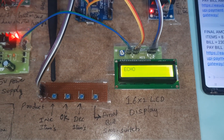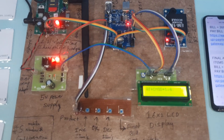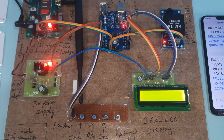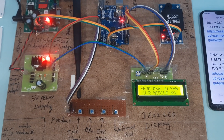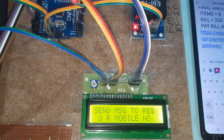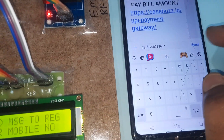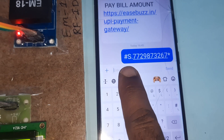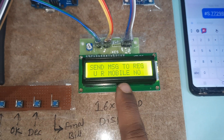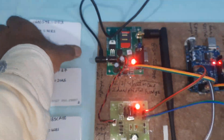Power supply on, GSM connected. It will find the network and delete all messages from internal memory. Now send your registered mobile number: hash capital S dot 7729873268. This is my mobile number, sending to this SIM card. The mobile number is now registered. You can scan the items now.